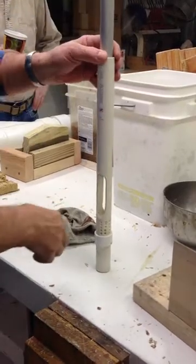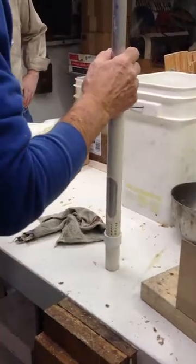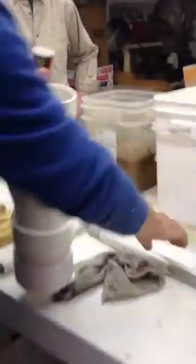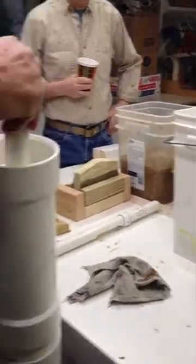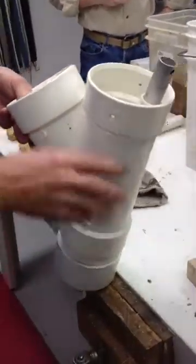Well, same problem. Biomass won't flow. It settles to the bottom. And in the chamber — which is this — I fill this up with gooey, real mushy stuff up to about here.